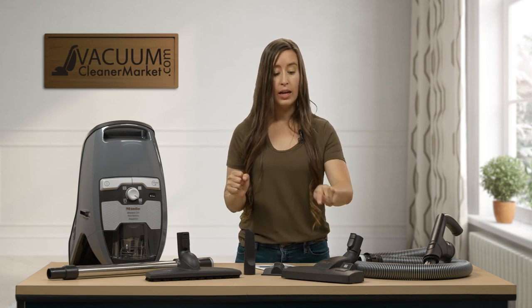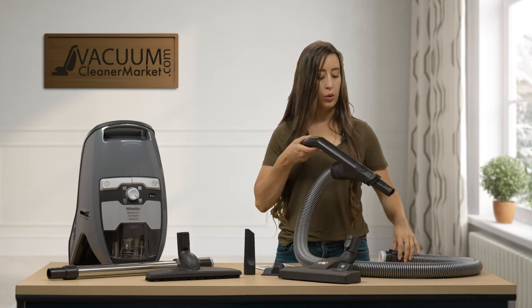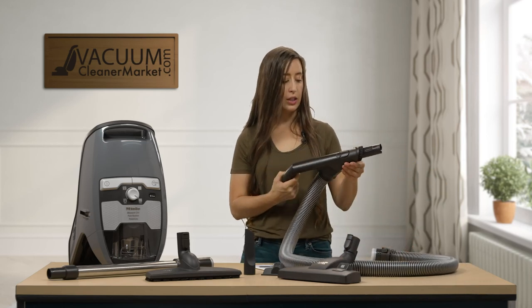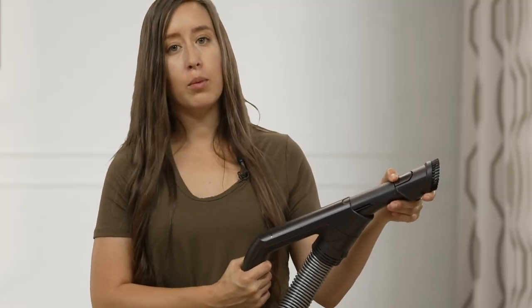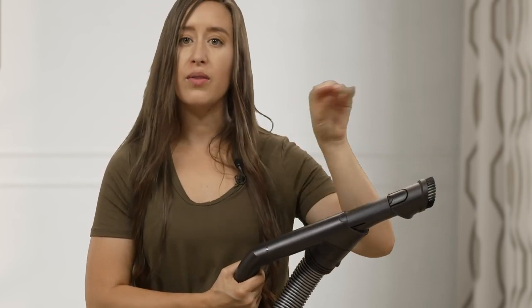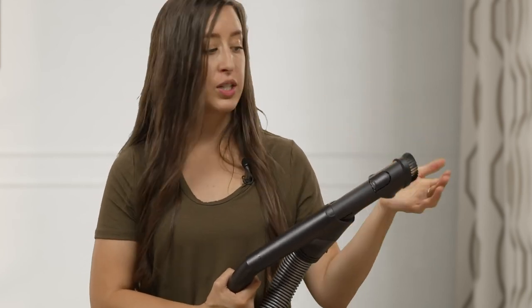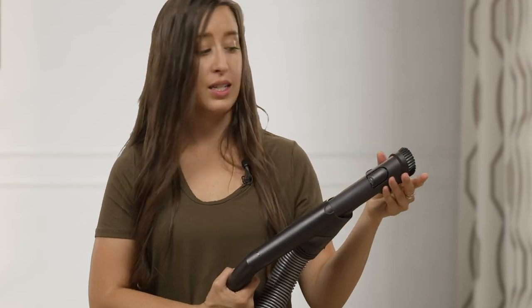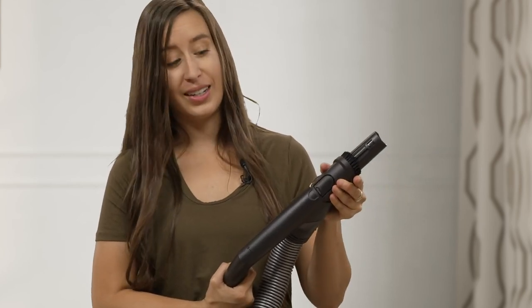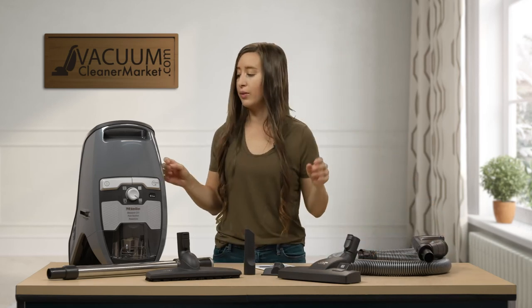This is your hose, and attached to your handle is your dusting brush. If you press it and push it out, that's how you'll clean any specialty surfaces — like delicate furniture, blinds, or baseboards. It's stored right in your handle, which is very convenient; you don't have to worry about losing it, which is always a nice feature.